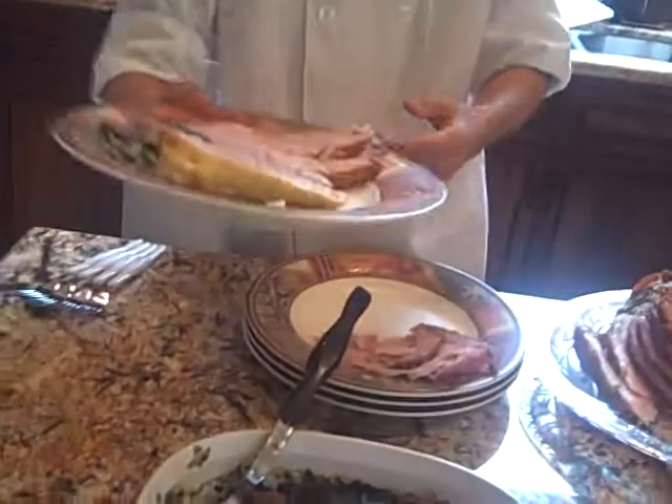Oh, Travis, I'll take that. Thank you so much. Don't mind the hands — I'll be digging in. Merry Christmas.